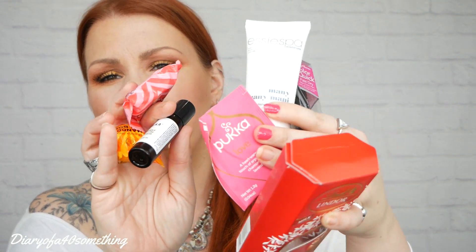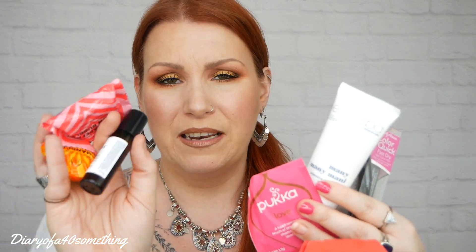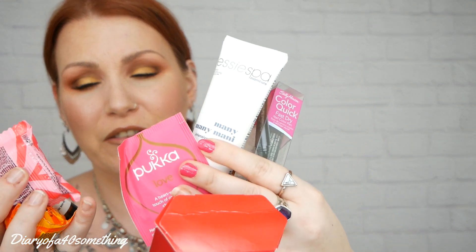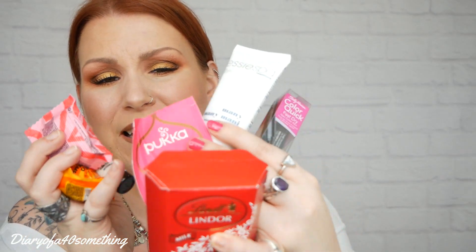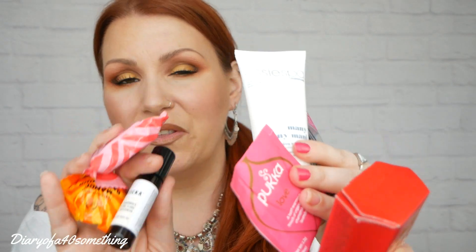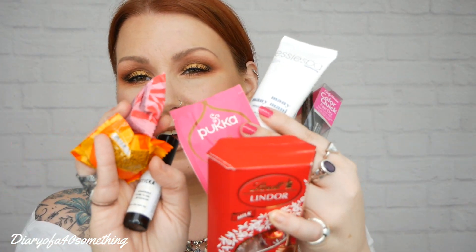So those are all the items — I'm just going to gather them all up. We've got five beauty items in all: the two little bath bombs, the body oil, the hand cream, and the nail varnish. We've got a sweet treat — the box of chocolates — and we've got the teabag. I'm not sure how much they all come to — maybe around £17, maybe more, maybe a bit less. I honestly don't know because some of these were quite hard to find online.